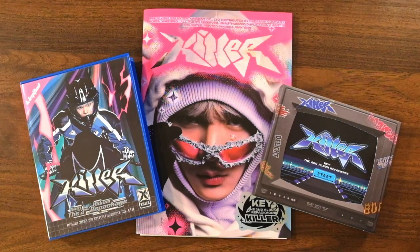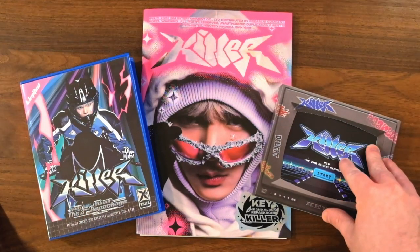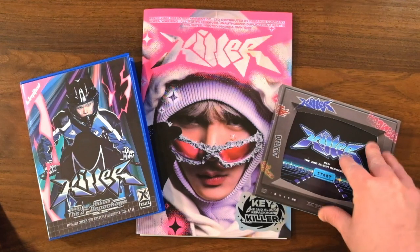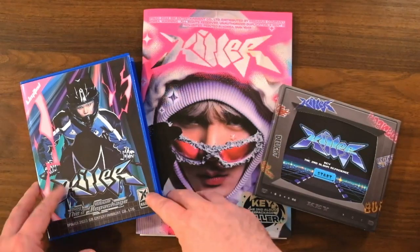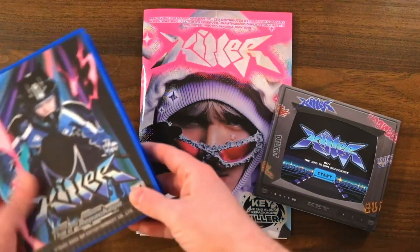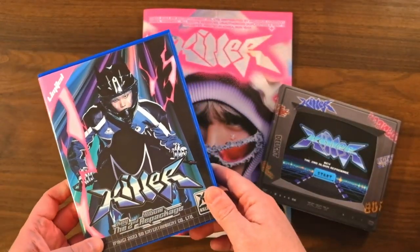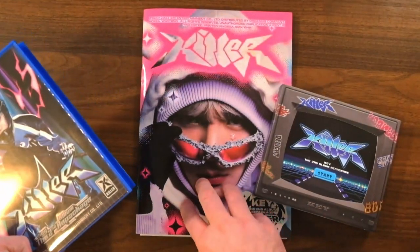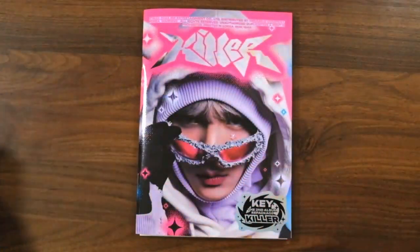We are once again unboxing a Key album. As you can see, we have all the versions. We have what I believe is called the CRT version, we have the zine version, and then this is like a game box — I forget what this version is actually called, but I'm calling it the game version. This is the cool version. So let's start looking through these albums, and I think I'm going to start with the big photo book version, and then we'll get to the other ones.